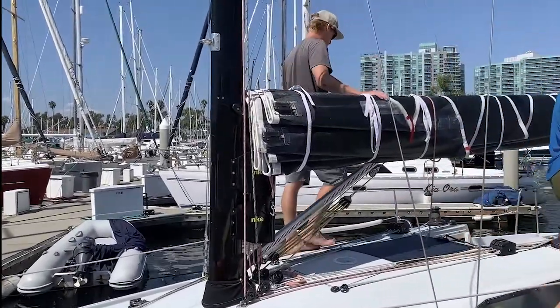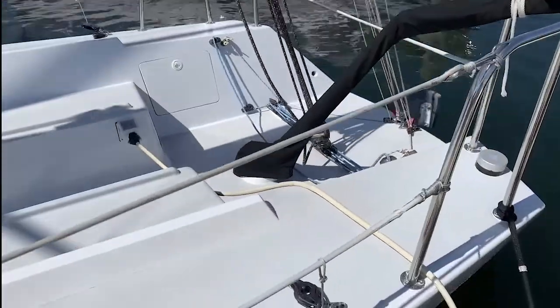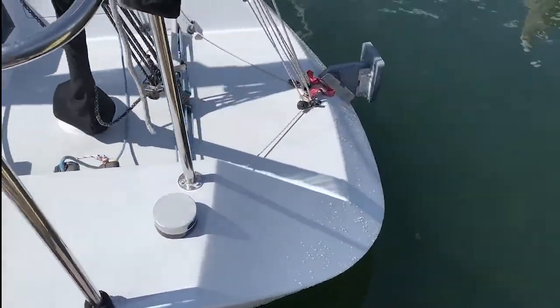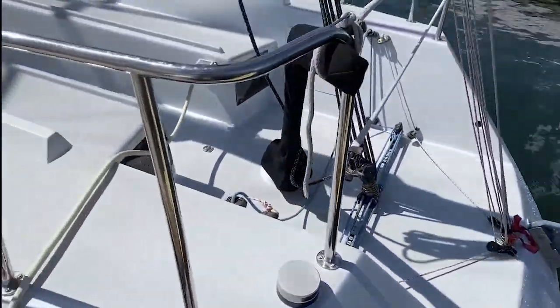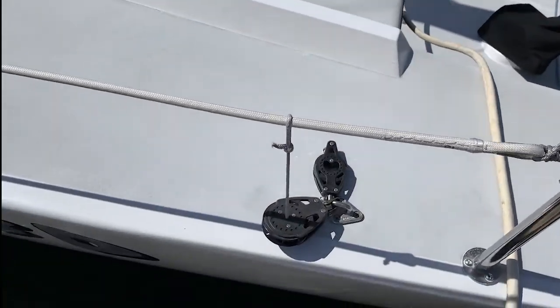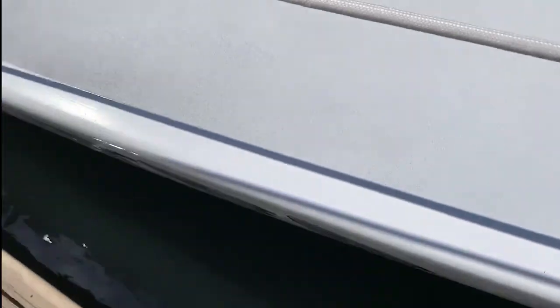Nice fresh north main. Motor mount. Local light. Spinnaker double ratchet locks.